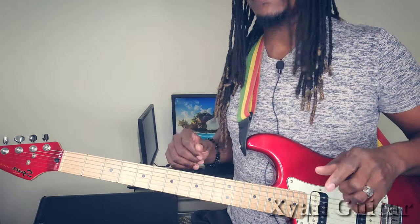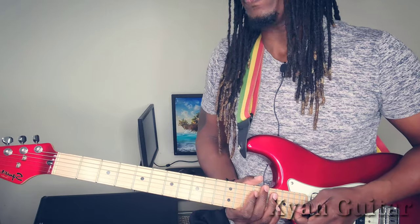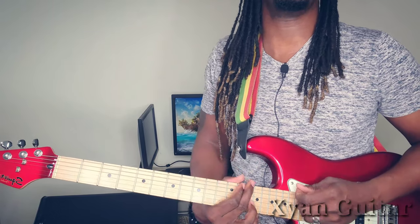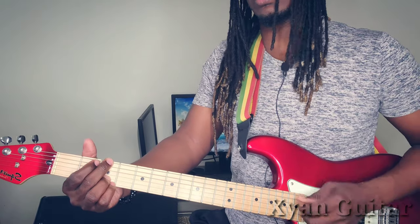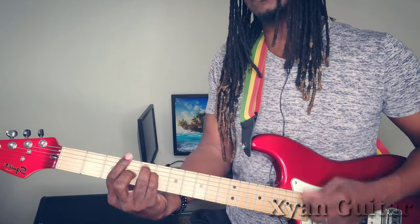Now that we are zoomed in - barre chords are very important. They are moveable, they take you all over the guitar, all over the neck. Open chords keep you in one place. Or if you want to move, you are going to have to get yourself a capo to lock a fret in order to start playing, and then again you are going to be locked there. Especially when it comes to reggae, you want that moveable sound.